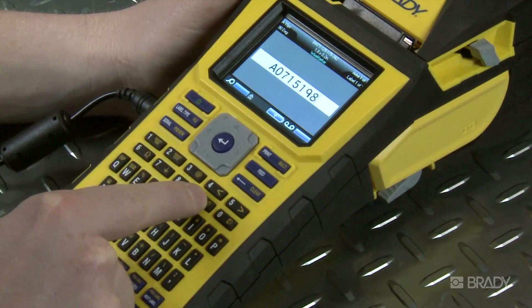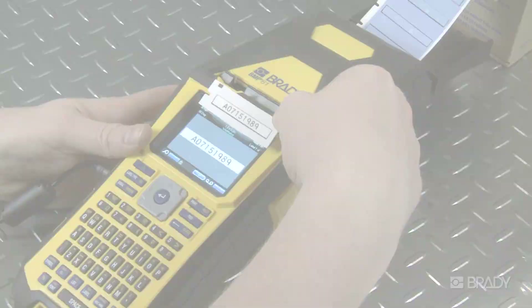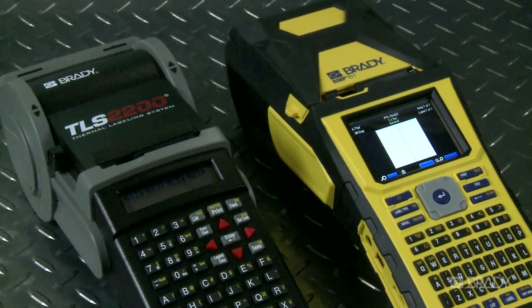The BMP61 printer interface is different, but better, even with the most basic of labels. The BMP61 boasts a larger screen that provides more information at a glance, such as media gauges and font sizing.